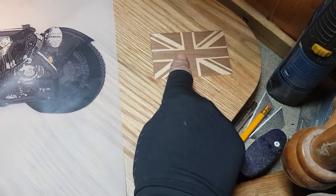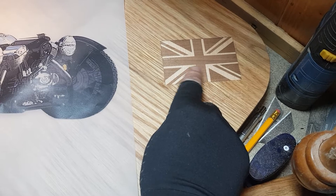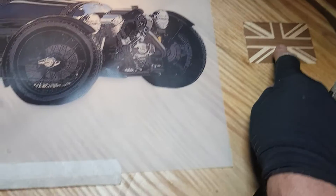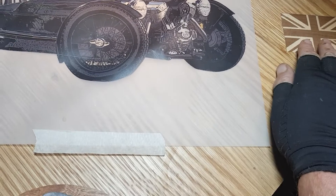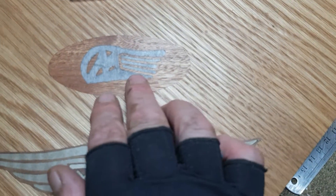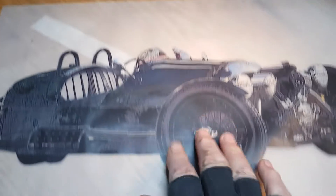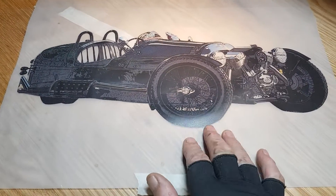The folks that have commissioned me to make this came over and had a look, and they agree with me - they're too nice to have all the detail disappear by having these inlaid into them, that one and the 28 of 50, because this is number 28 of 50.